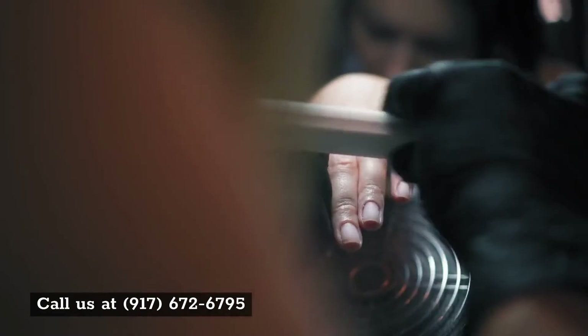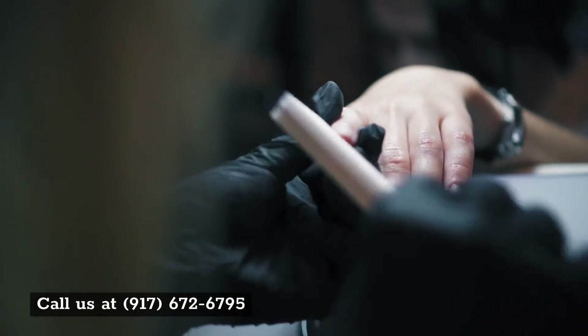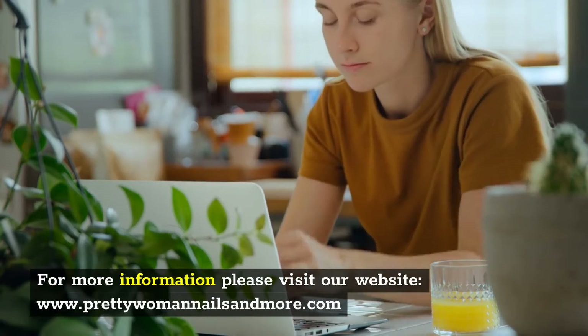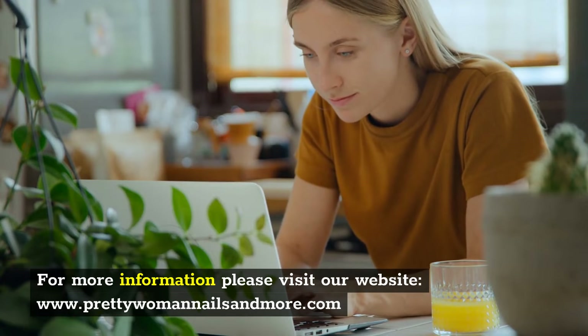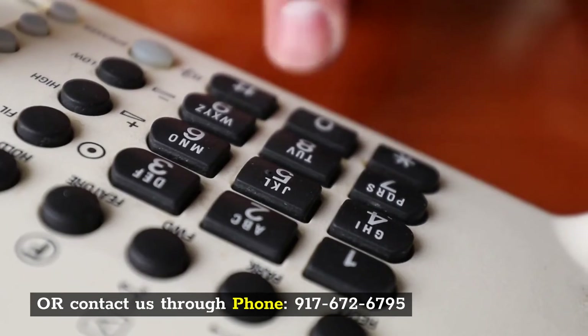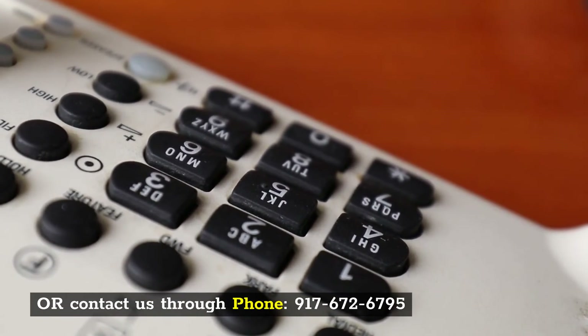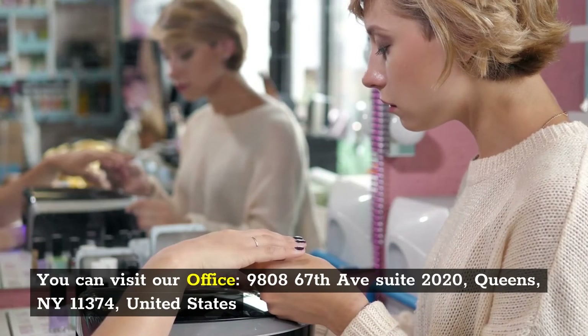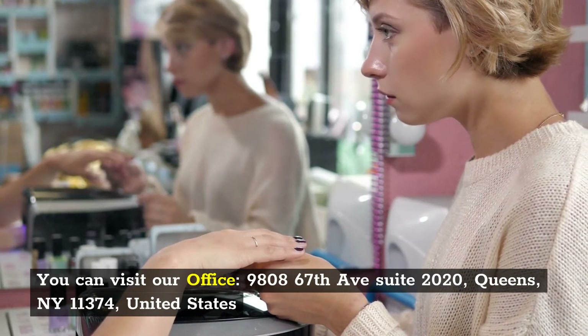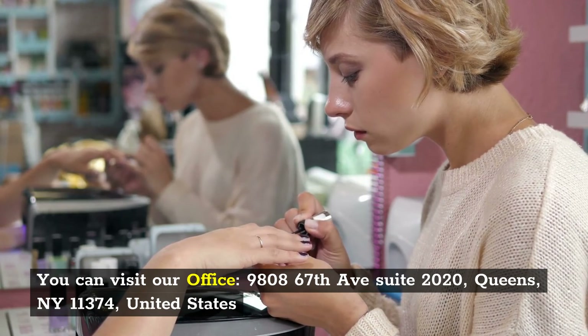Call us at 917-672-6795. For more information, please visit our website at www.prettywomannailsandmore.com, or contact us by phone at 917-672-6795. You can also visit our office at 9808 67th Avenue, Suite 2020, Queens, New York 11374, United States.